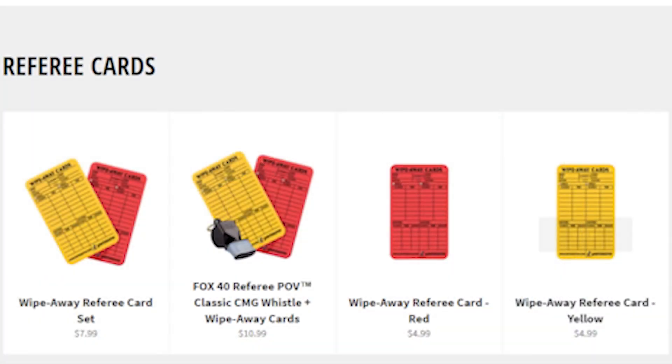What's the price point? Let's get ourselves onto refereepov.com. The set is $8 — $8 for these two, which is good value. It's about a fiver in the queen's money. Or you can get a Fox 40 whistle with a cushion mouth guard included with those two cards for $10.99, which in the queen's money is about eight quid. Or if you want to buy just one card by itself — although why you'd want to do that and not get the set I have no idea — they're $4.99 each.